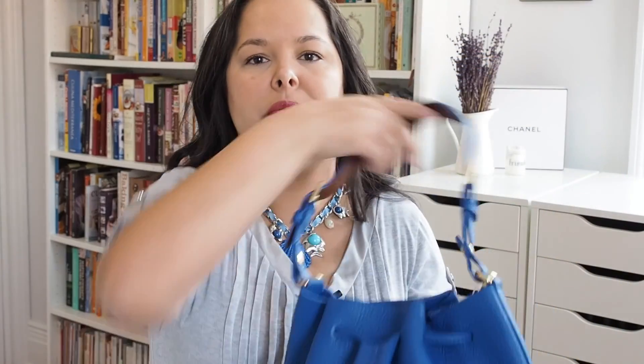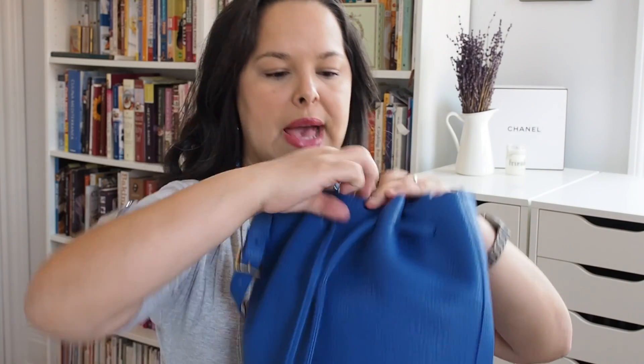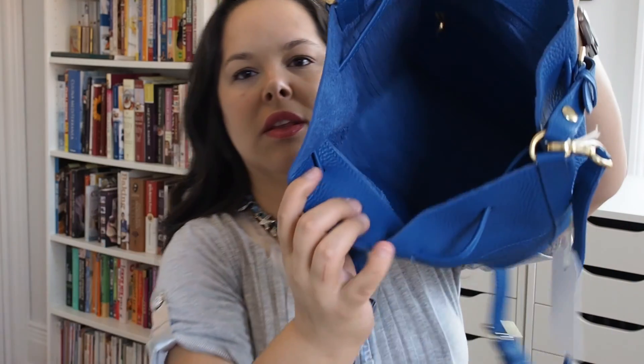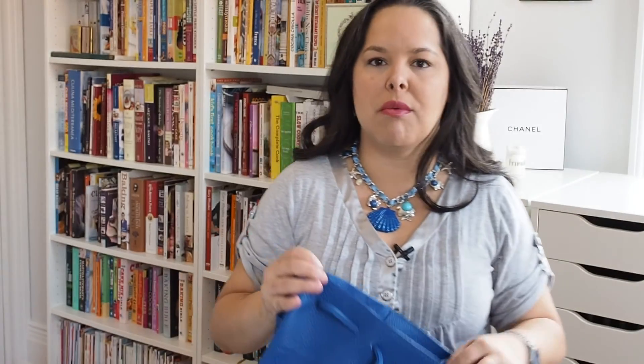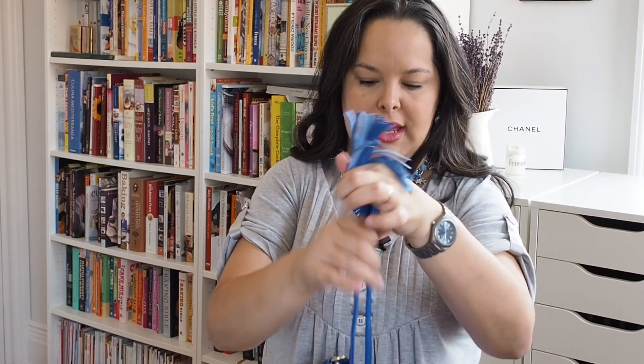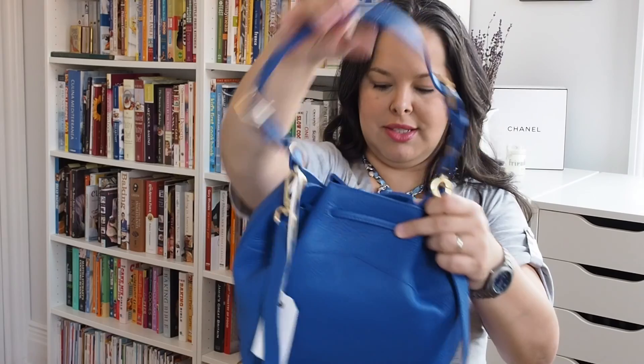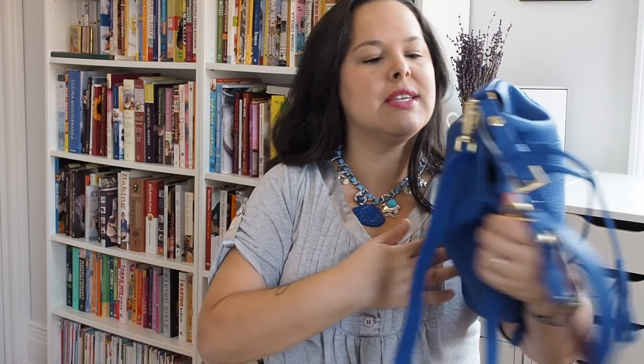I'm looking at the stitching, and I don't think you can see it on camera because it's so detailed, but the stitching is just beautifully done. If you open the bag, this one is not a lined bag, meaning that the inside of the bag is simply the wrong side of the leather, and there is nothing wrong with that. This is a beautiful blue, and it's pebble leather. The Gigi New York stamp is actually inside.